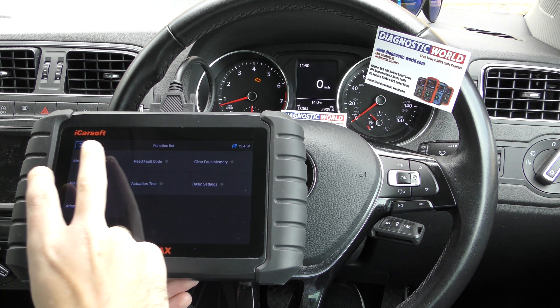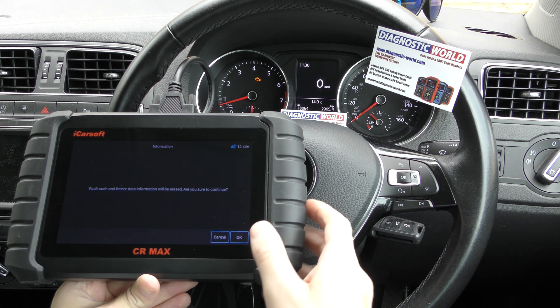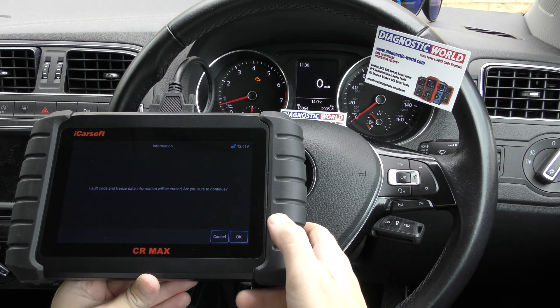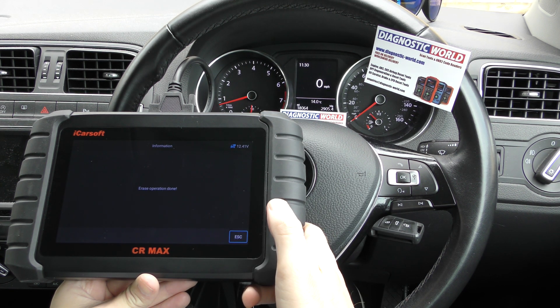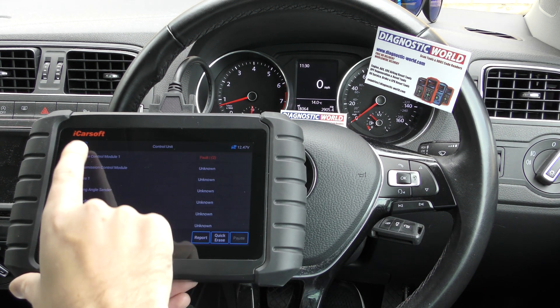The check engine light is still there, so we need to clear fault memory. When I click OK here we should see the check engine light turn off. There we go — erase operation done. Really good, really easy to do.